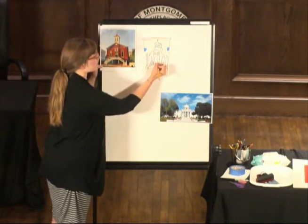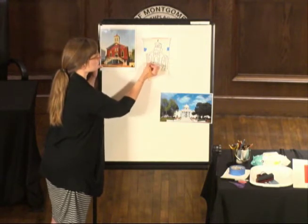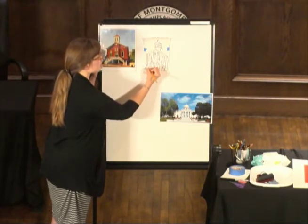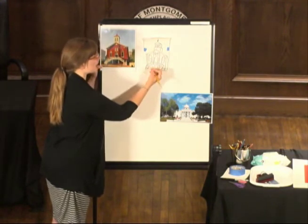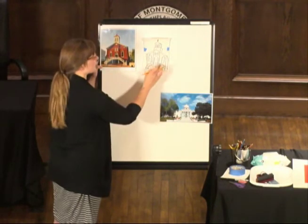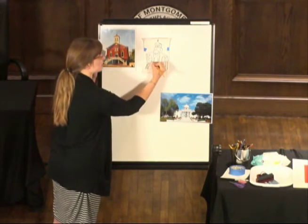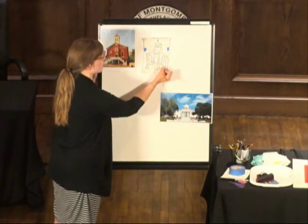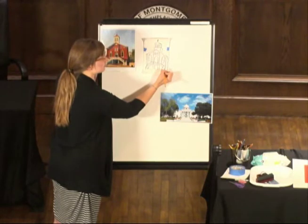We are almost done — I have the stairs left and the bottom of the building, and then we should be good. This is what I was talking about earlier: when I am tracing into the styrofoam, I have the ability to kind of fix it a little bit if I need to. So if I didn't quite get an angle right, I can adjust it because we're basically drawing it again. So if you want to change something at this point, you can just trace it slightly differently, pressing it into the styrofoam.